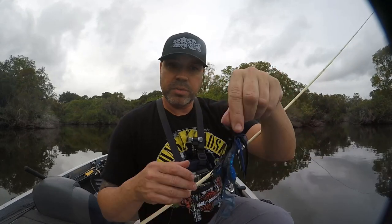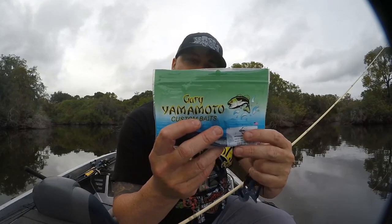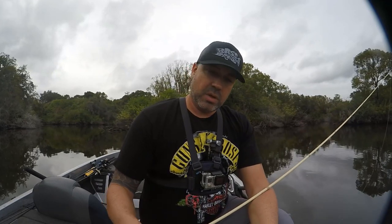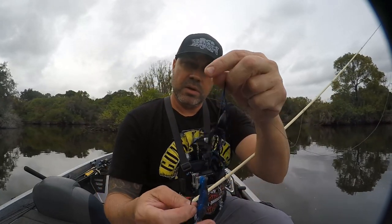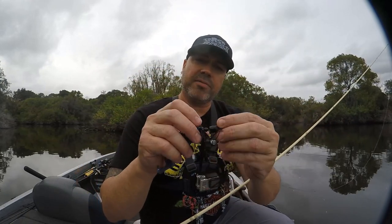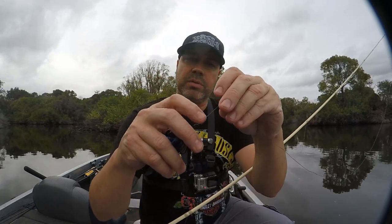Trying out a brand new bait here — this is the Yamamoto Mermaid in the blue bruised shin color. Got like a blue flake on one side, little crawfish appendages. Using a half ounce tungsten weight, All Terrain Tackle black and blue skirt, pegged weight — probably a half ounce tungsten — and my little rattle bead there.